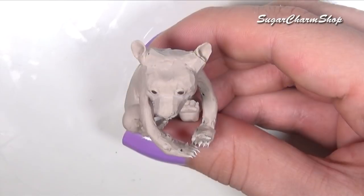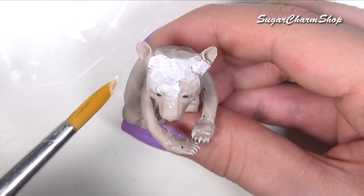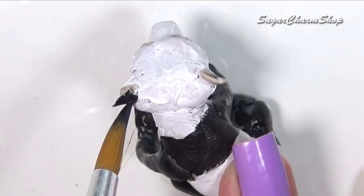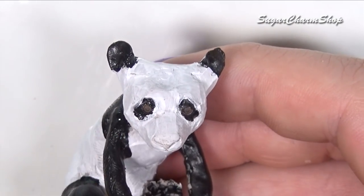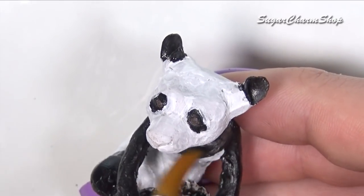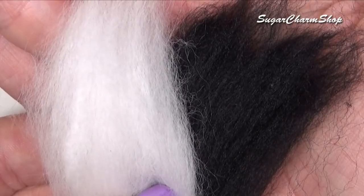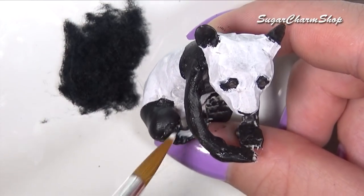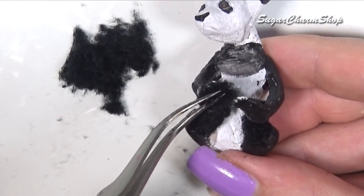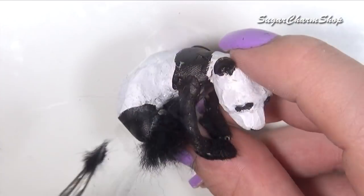After baking, I painted the sculpture using acrylic paint, which is going to make it easier to place the fur in the right spots. Although a panda is not the most difficult animal to place fur on, it is also going to help if you use a different color of clay than the fur you're going to be using, just in case the fur is not opaque or if you leave out some areas — you're not going to see it as much when the sculpture underneath has the same color as the fur. I first covered up the paws using black flocking powder.